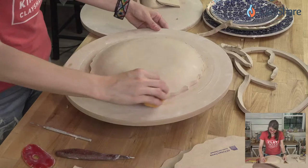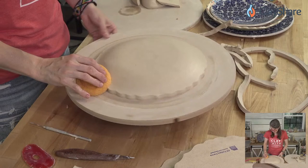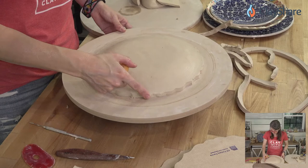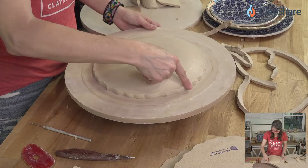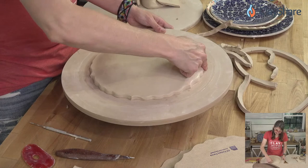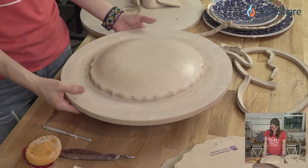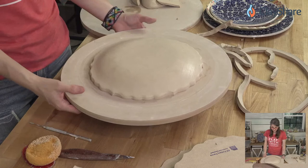Once cut, clean up the edge with a damp sponge — let it gently rest against the edge, then trace that rim template pattern with your finger. I like to let the piece set for a little bit before flipping it out, because if your clay is really soft it'll just fall back down.